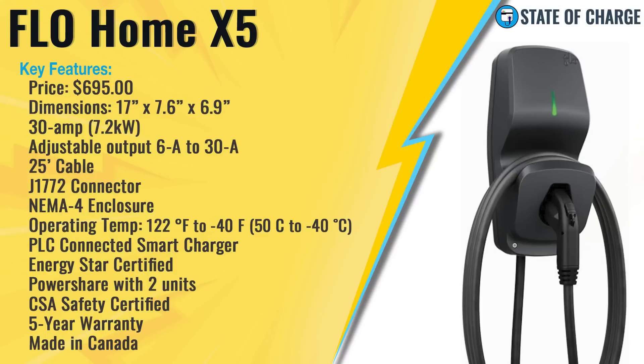Let's take a look at the key features of the Flow Home X5. The X5 costs $695; the G5, the non-smart version, costs $495. Dimension-wise, it's 17 inches tall, 7.5 inches wide, and comes 6.9 inches off the wall. It's a 30-amp unit which can deliver 7.2 kilowatts. 30 amps is not a high-powered unit compared to most electric vehicle chargers offered today. It does have adjustable power output, so you can dial it back all the way down to 6 amps, and of course up to 30 amps.